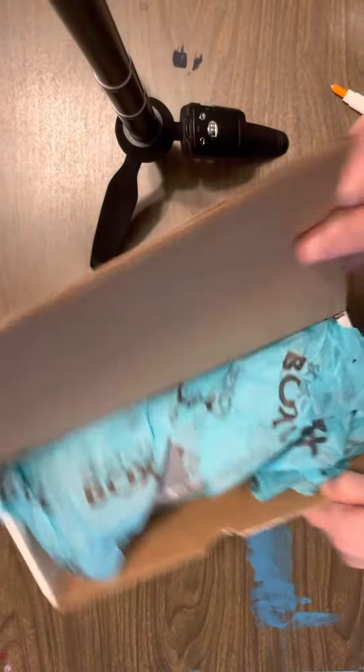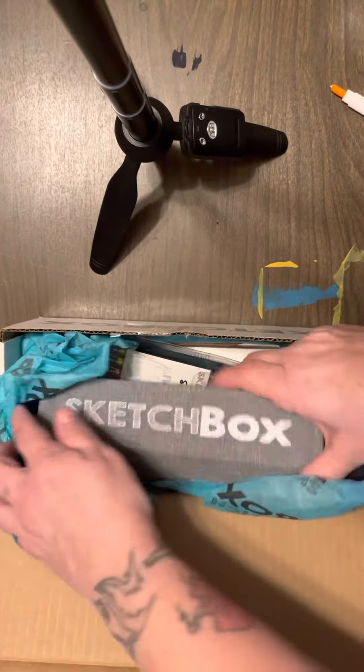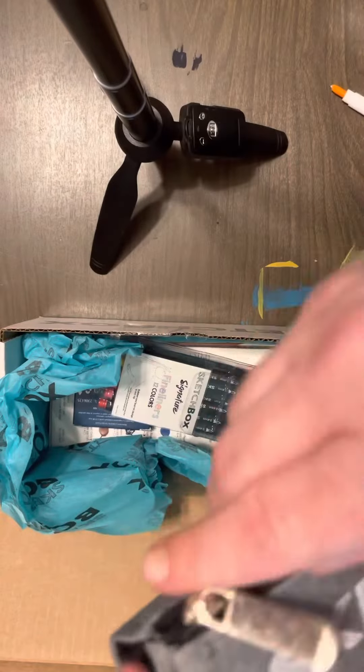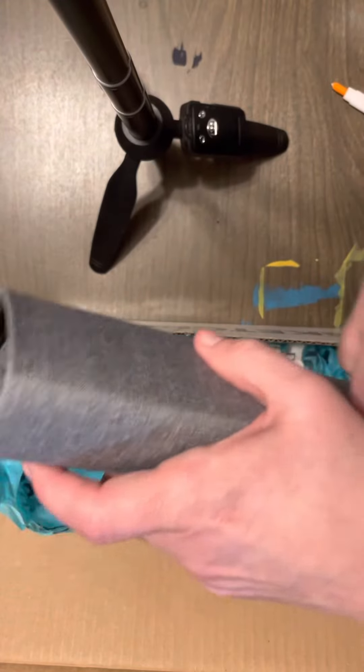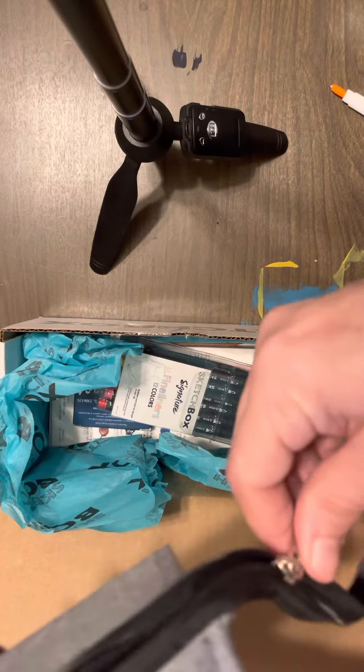Such cool stuff! Oh nice, this is a very long zipper.